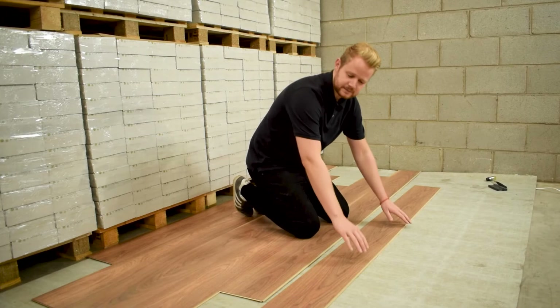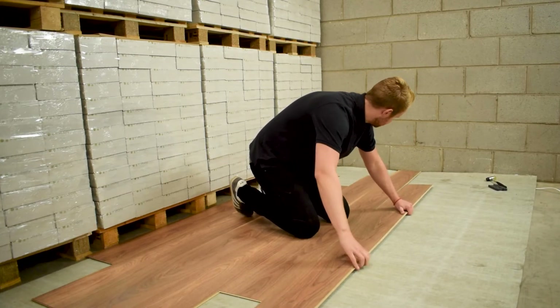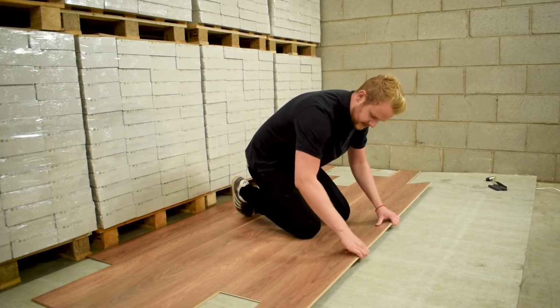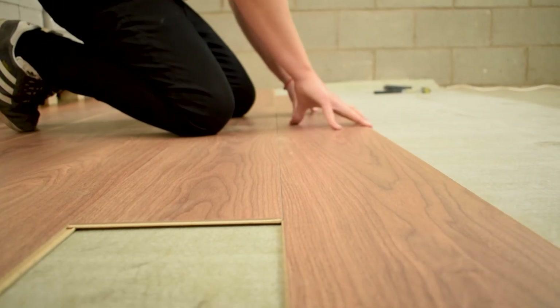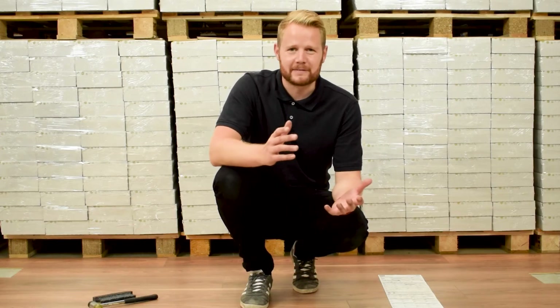Once in place, take the entire row and lift the long joints together. Raise the board slightly, pull back towards you and lower down into place.